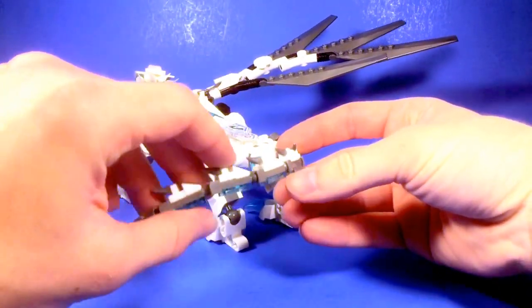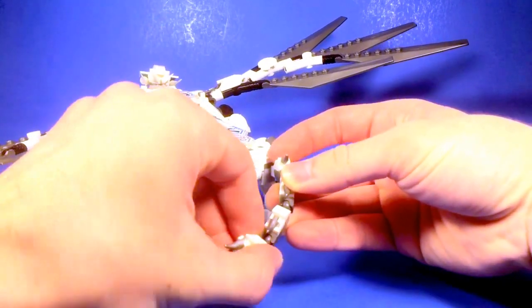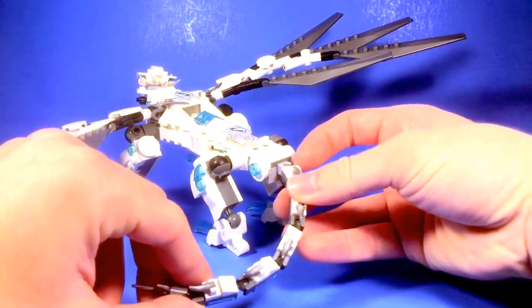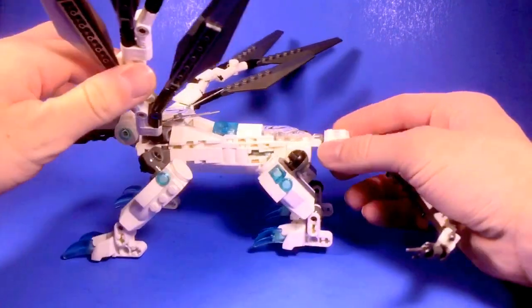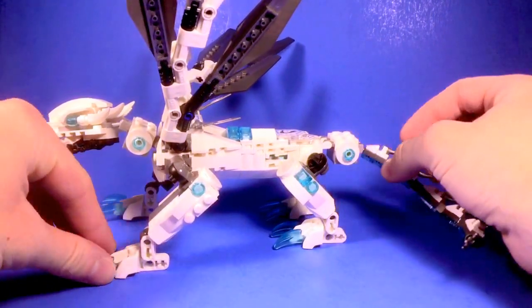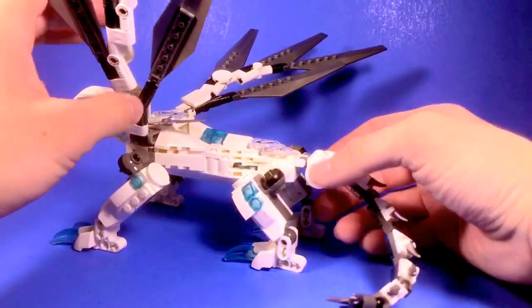I added in the Titanium Spikes, and of course some light blue underneath, just to keep up the ice motif. And I added in a splash of trans light blue in several spots, just to give it a more elemental dragon-y feel, so that it's not just like a plain snowy ice dragon or something.